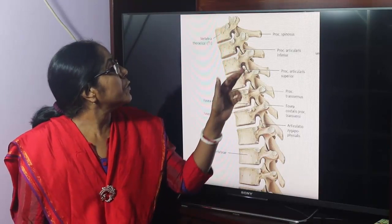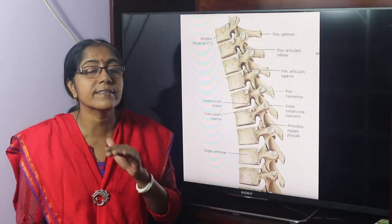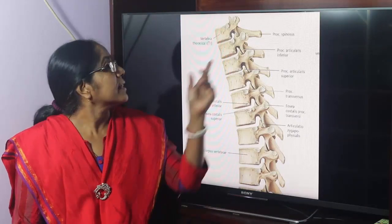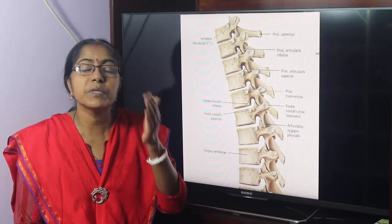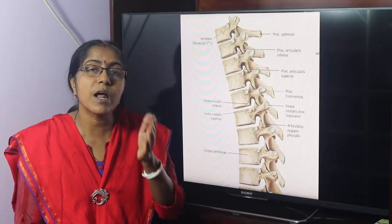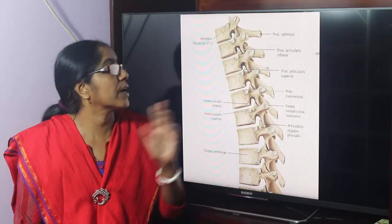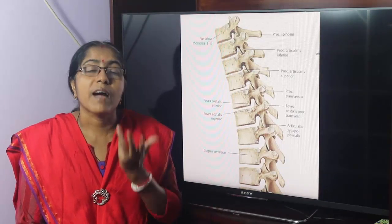Between adjacent laminae, the joint is a fibrous joint — this is called the ligamentum flavum joint. To summarize, the vertebral column has three types of joints: a secondary cartilaginous joint between the vertebral bodies; a plain variety synovial joint (zygapophysial joint) between the superior and inferior articular processes; and a fibrous joint between adjacent laminae.